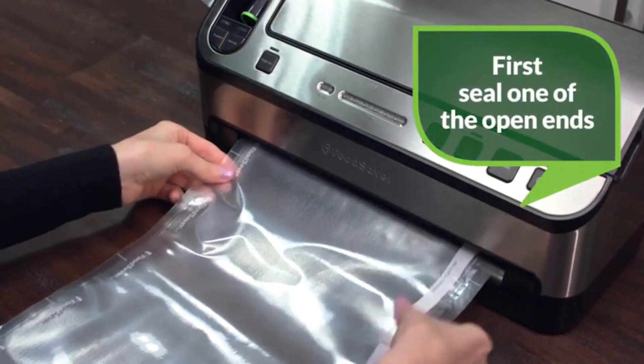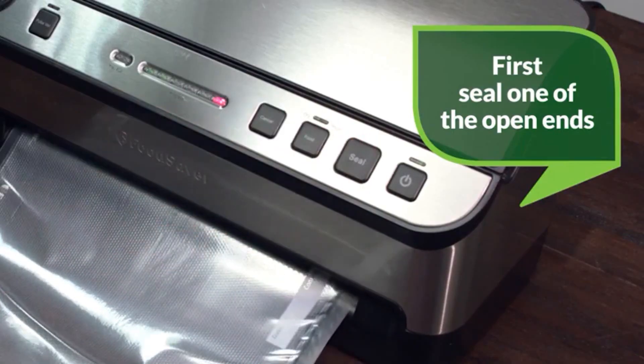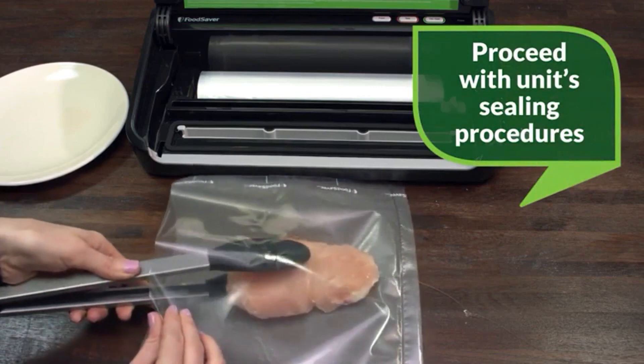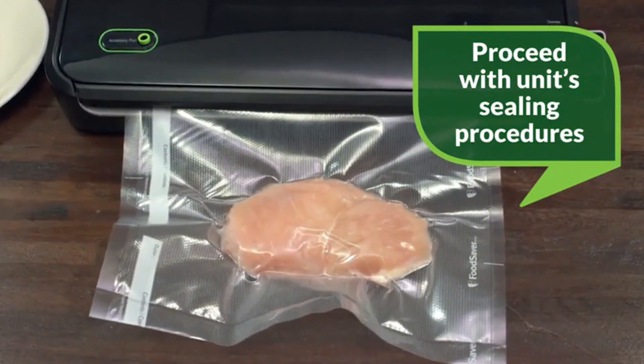Now insert your cut bag into your vacuum sealer to seal one of the open ends to make a bag by pressing seal. Now you can fill your new bag and vacuum seal according to your individual model's instructions to keep your foods fresher, longer.